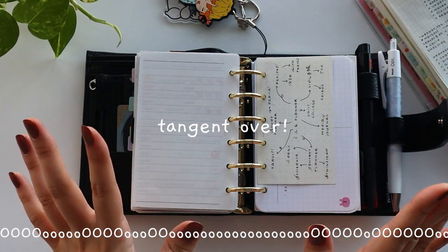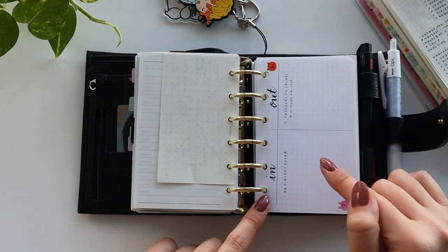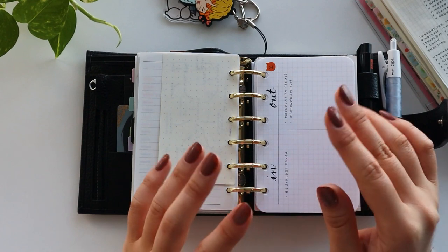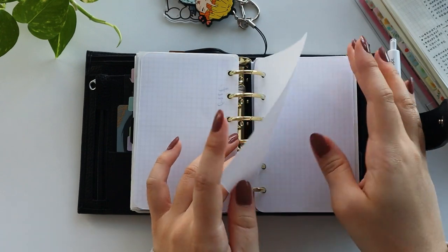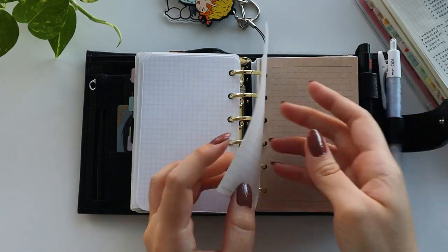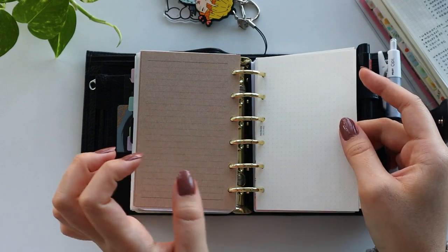Okay, so now I'm done with my tangent — let's get back into it. And in here I have created a little table which is inspired by Lindsay Scribbles. She has this in and out wishlist type of thing where you write down stuff you want to give away, donate, or sell, and then things that you want. And then I have a couple more pieces of scrap paper here.